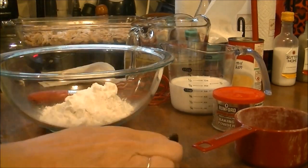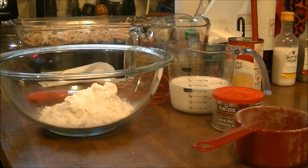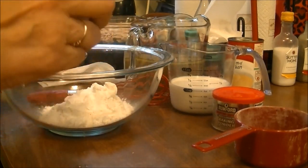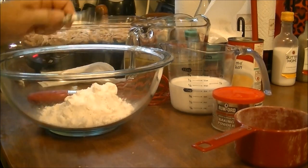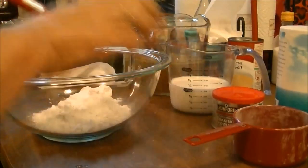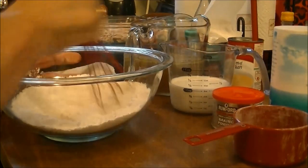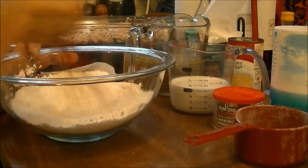I also need half a teaspoon of salt. I'll add that in and then take my whisk and whisk this all together to make sure it's well combined. And there's my self-rising flour — done.